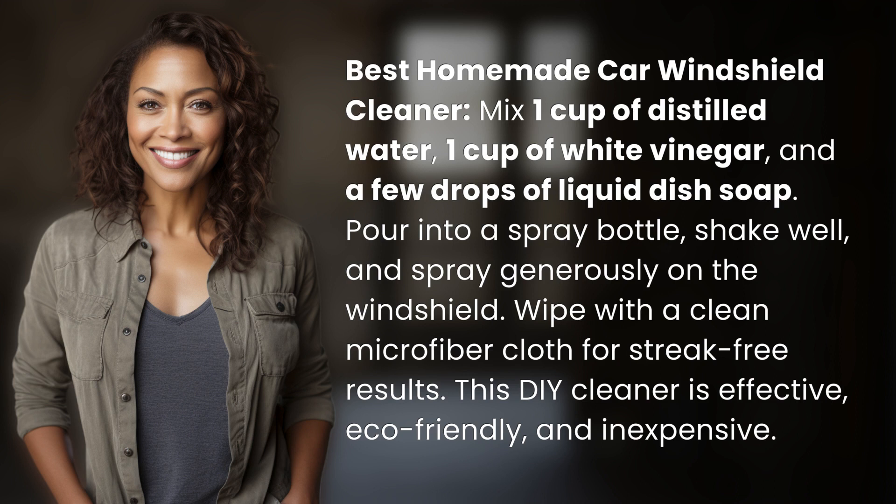Wipe with a clean microfiber cloth for streak-free results. This DIY cleaner is effective, eco-friendly, and inexpensive.